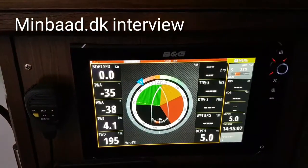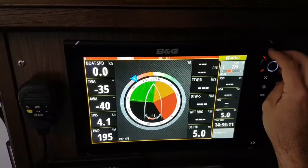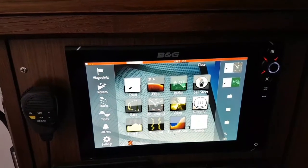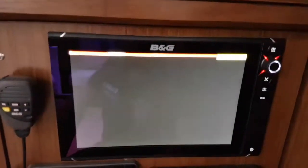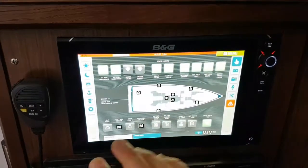One of the new things we are installing by default in this Bavaria C57 is the integration with Naviop digital switching. Basically, we have on our system a software that can control all the digital switching installed in the boat, and this is something we customize for this kind of boat.